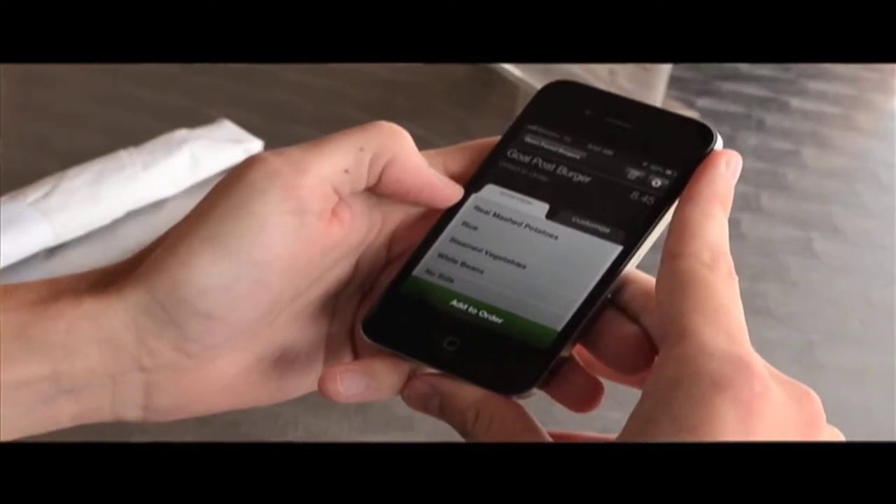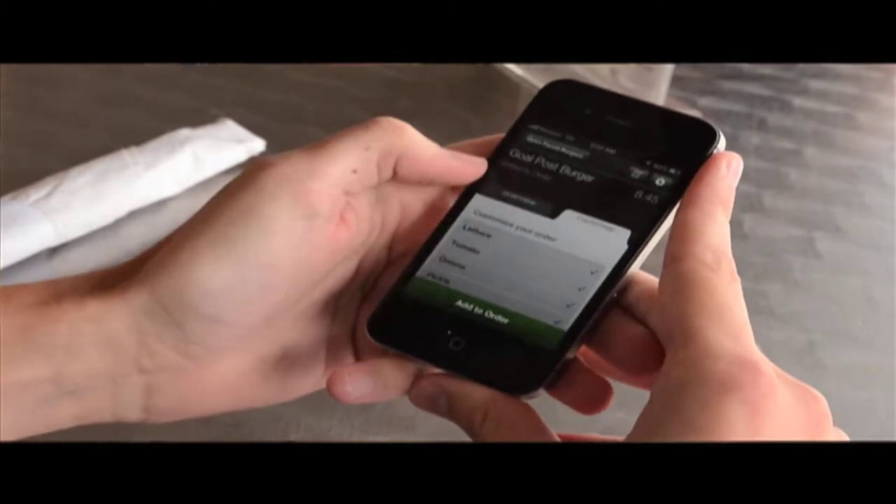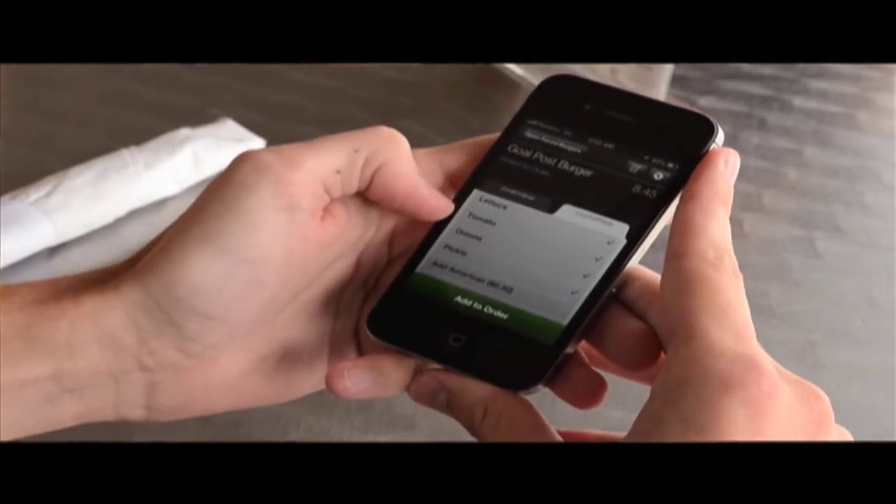I'm going to go and get this goalpost burger. You see that? It brings up the whole menu. DineTouch is basically a server in your pocket. For example, if you choose a burger, you can pick how you want the burger cooked and the side choice you want with it.